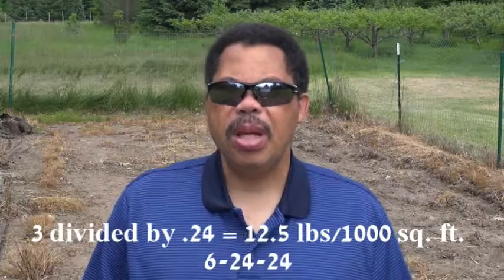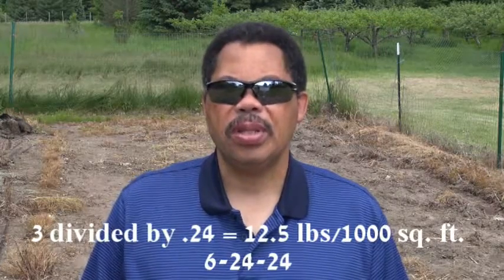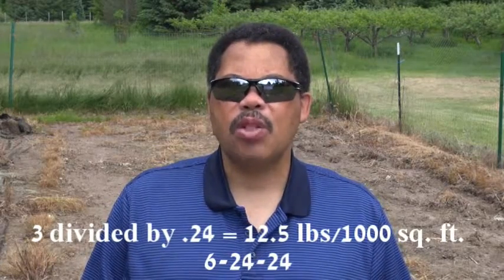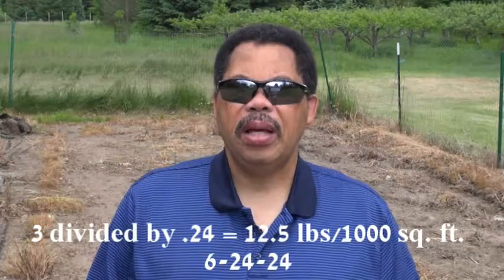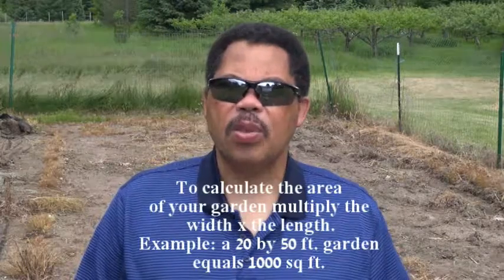Going back to my soil test — since the results recommended 3 pounds of phosphorus — the way you determine how much 6-24-24 you need is to take 3 and divide it by 0.24, which is the percentage expressed as a decimal. That comes out to 12.5 pounds, and again this is per thousand square feet. So in order to supply all the phosphorus we need, we put on 12.5 pounds per thousand square feet of the 6-24-24.